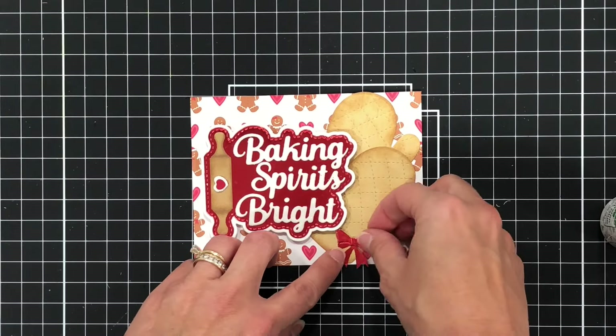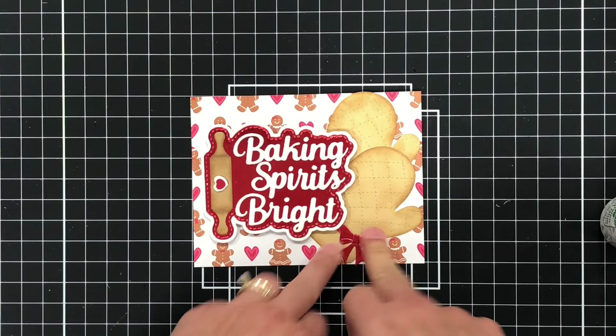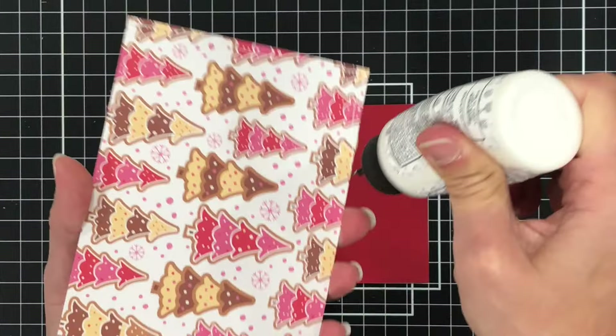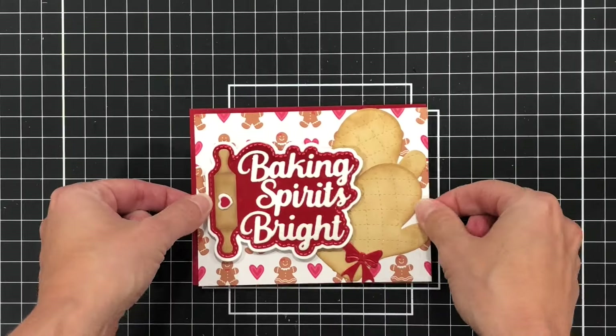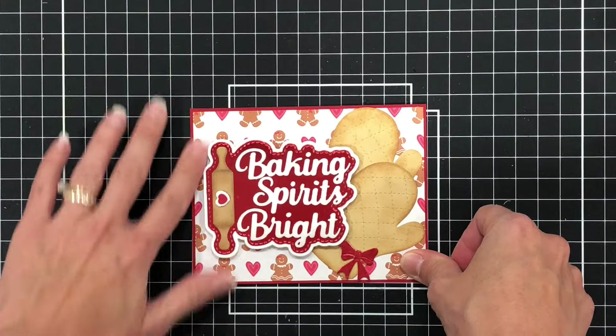I will add a red bow to the bottom right side of the oven mitt, and then I'm going to add this layer to a piece of red cardstock. Once I add it to the red cardstock, I'll finish this up by adding it to an A2 size card base.